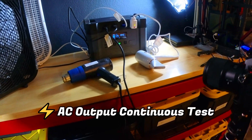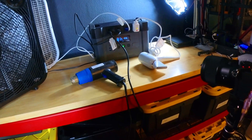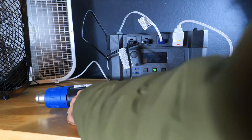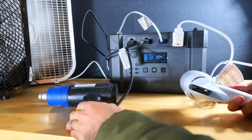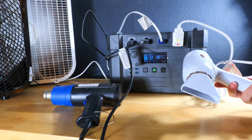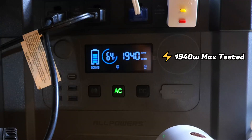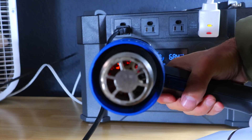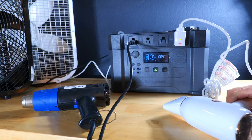Now we're jumping into testing to see if the S2000 holds up, starting with whether it can continuously run at its 2000-watt max output. To push it to its limits we plugged in a hot air gun and a small hairdryer which combined for right around 1940 watts — very close to the stated 2000 watts. You can see how hot the coils inside the hot air gun are getting. I did try cranking it up further and it conked out after I turned the small hairdryer up to its max output.